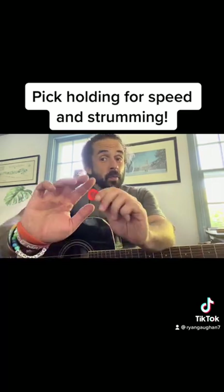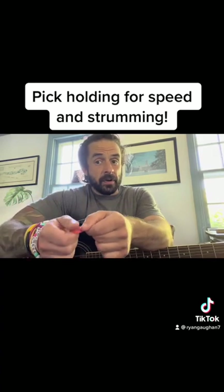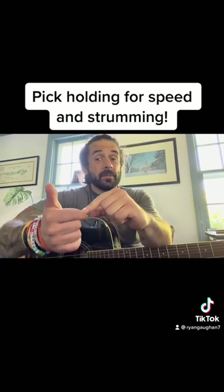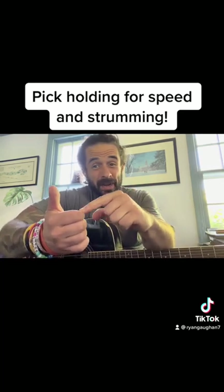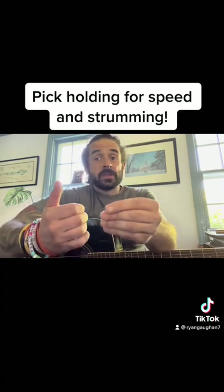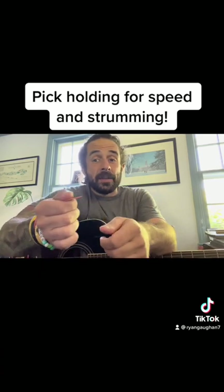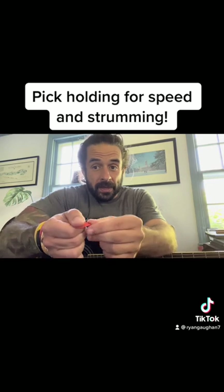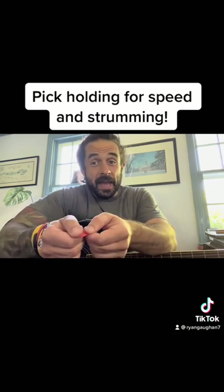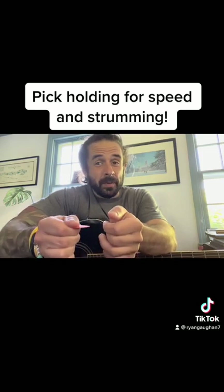If we do it this way, where it's sort of sitting on this part of your first finger and your thumb comes down, that's a little easier — because this finger can't push down all that well. It's got a little support from the other fingers as well, it just doesn't bend that way. So you don't have to use a muscle to stabilize it, and your thumb can just sort of pop right down. And if you cover a good portion of that pick like this, that means this can be really relaxed and loose.